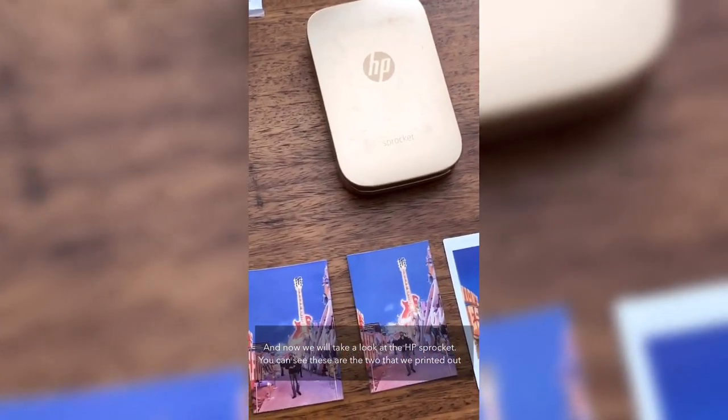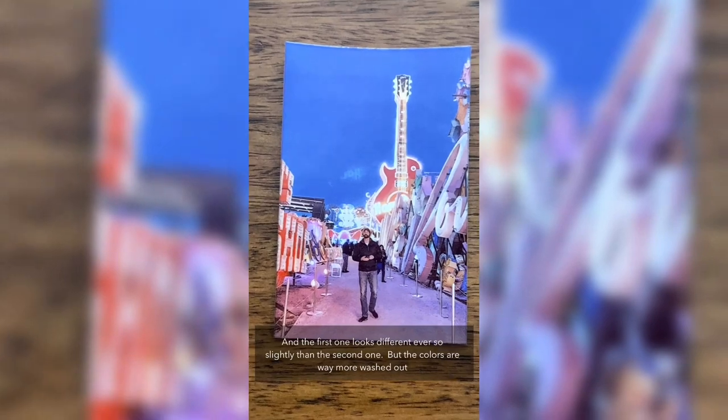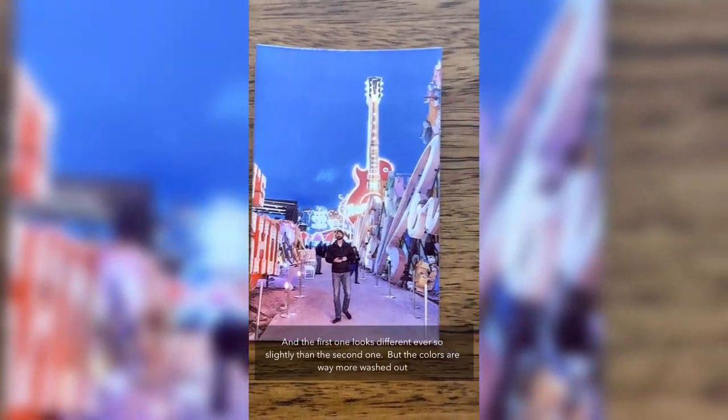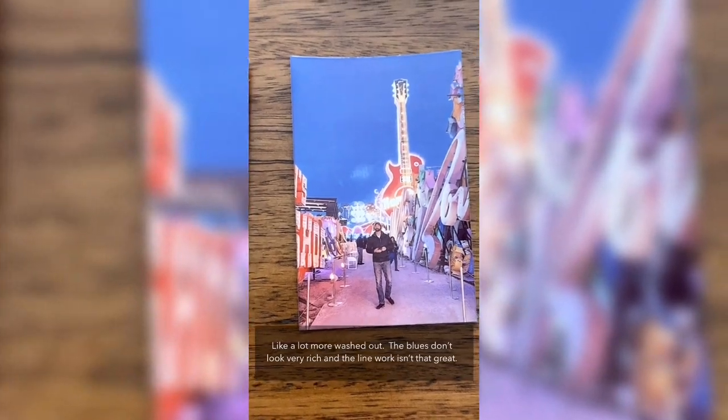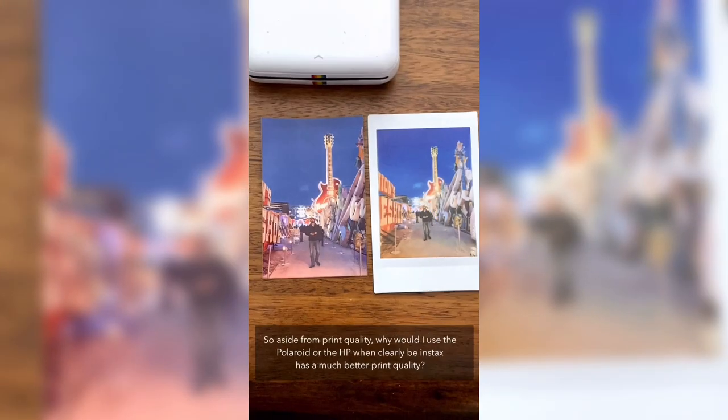Looking at the HP Sprocket, these are the two copies we printed. The first one looks slightly different from the second, and the colors are way more washed out — the blues don't look very rich, the line work is not that great. When we compare it to the Polaroid and even the Instax, you can really see the difference.